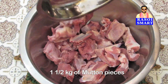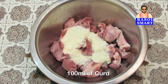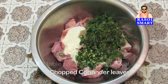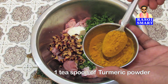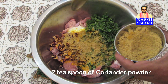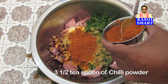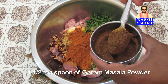Step 1. Take one and a half kilo of mutton pieces in a large bowl. Add 100 ml of curd, 2 tbsp of ginger garlic paste, 5-6 chopped green chilies, some chopped coriander leaves, 2 tbsp of dry rose petals, 1 tsp of turmeric powder, 2 tsp of coriander powder, and 3 and a half tsp of chili powder, and 1 and a half tsp of garam masala powder.